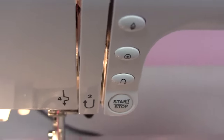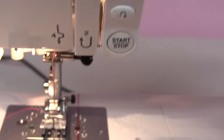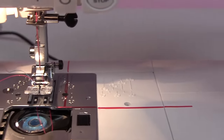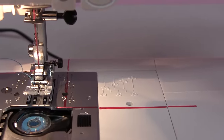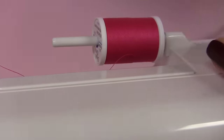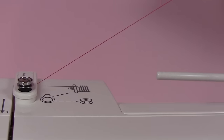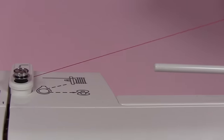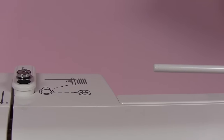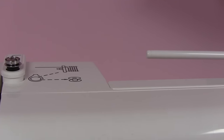When you unthread your machine, take the cap off the pin and gently pull that spool so that all of the thread comes out. Then wind your thread back up so the threads aren't all over the place when you are taking care of your thread and bobbin.